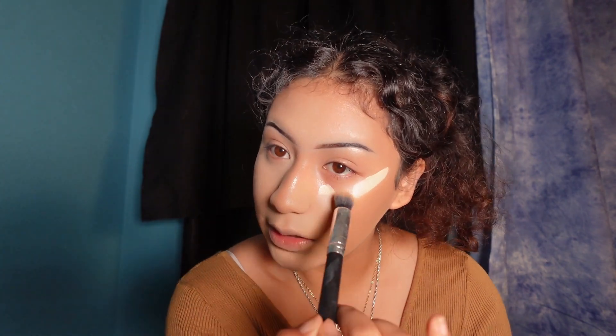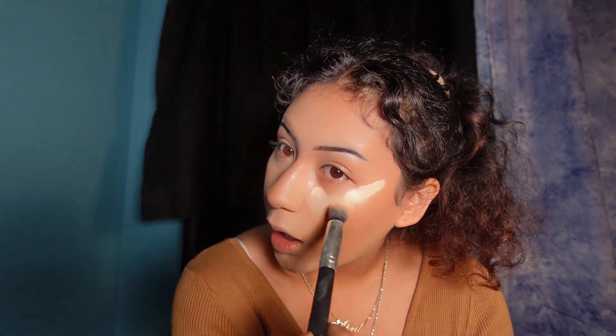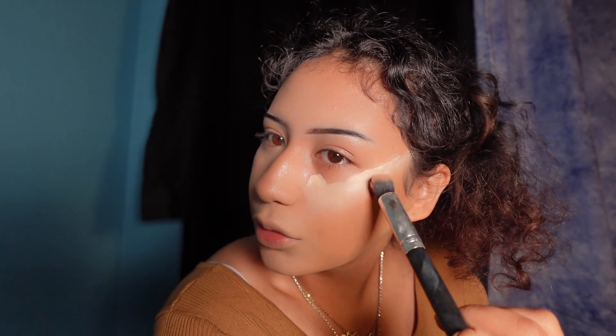Now I want to show you how to blend my concealer so it doesn't crease underneath my eye. I start with the bottom — just a dot — and then I dab. I don't drag, I dab. I connect it to the bottom of the line that I drew and drag it outwards.